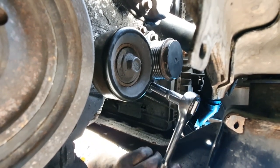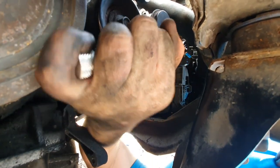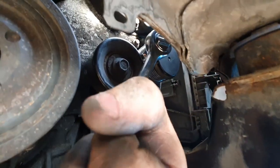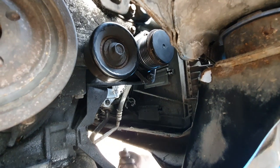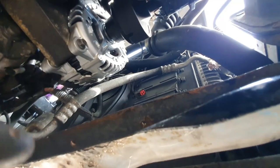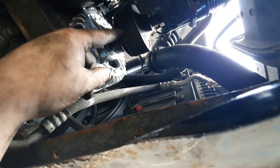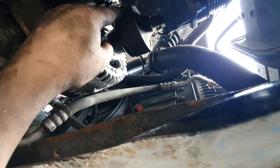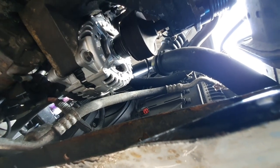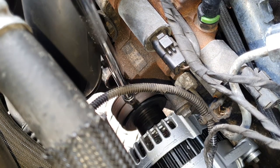Double-check them all, then torque them all up in a minute. I'll put the torque settings in the description — that helps out. Now it's just the 8mm bolts in the decoupler here, so we'll get them in from the top just like I took them out, and get the belt back on and the AC pump back up. Now we're going to do up the three 8mm bolts in the decoupler.